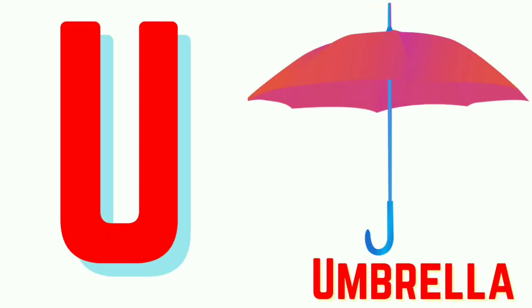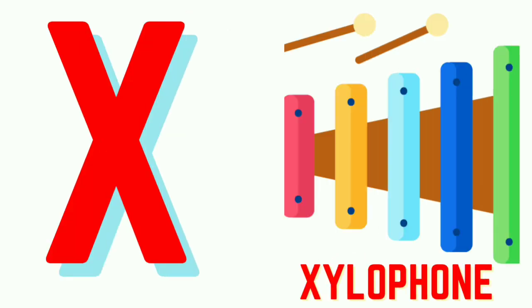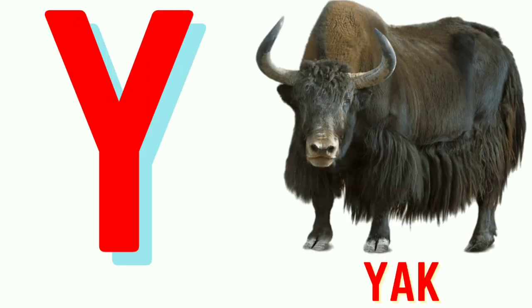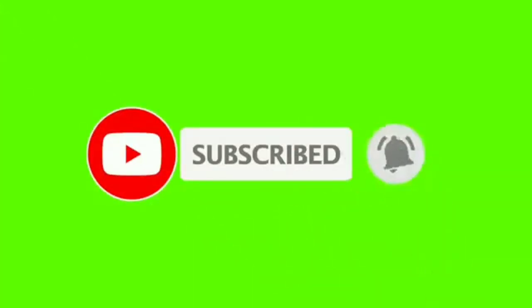U for Umbrella. V for Vane. W for Watch. X for Xylophone. Y for Yak. Z for Zebra.